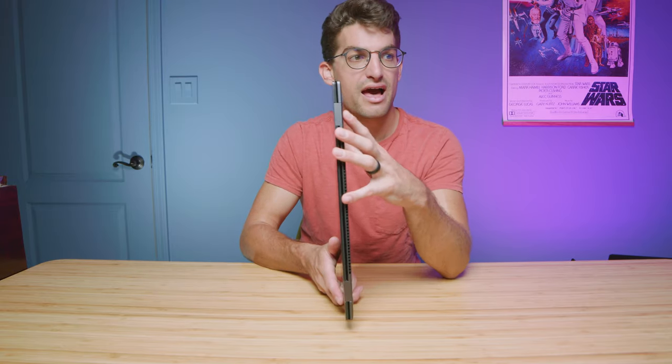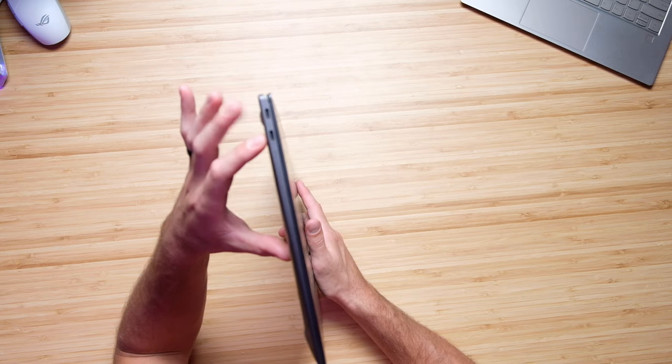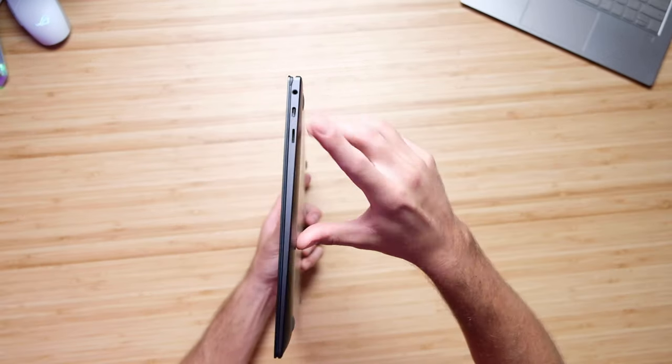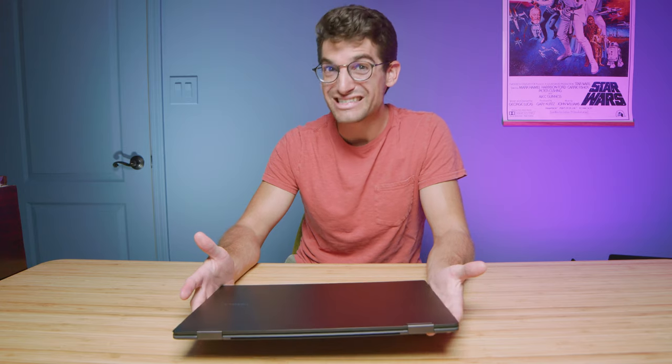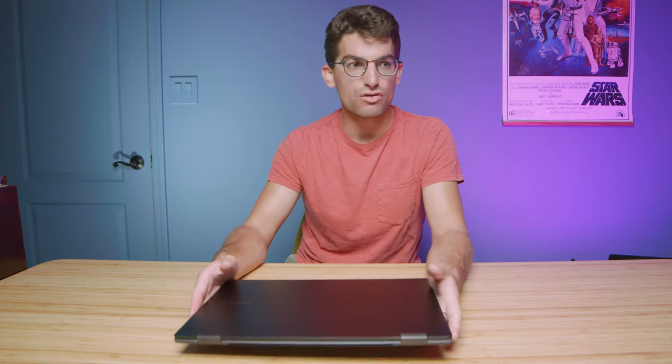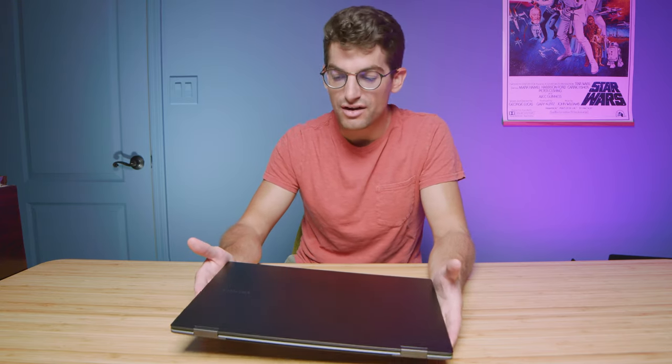For ports, this thing does not have a lot of ports — probably one of my complaints. It's just got two USB Type-C's on the left side panel, one on the right side panel, and a micro SD card reader. I kind of wish they would have given us a USB Type-A or a full SD card reader instead of the micro card reader. It just isn't as useful for me as an on-the-go creator, since I'm most likely going to be using SD cards, not micro SD cards.